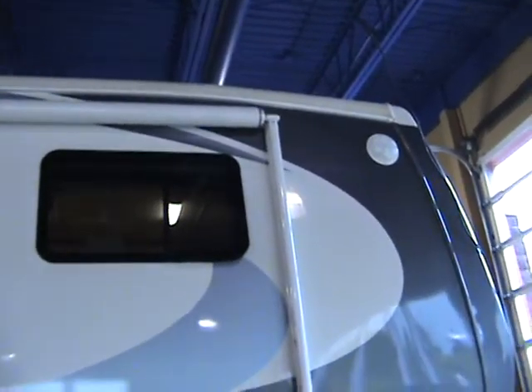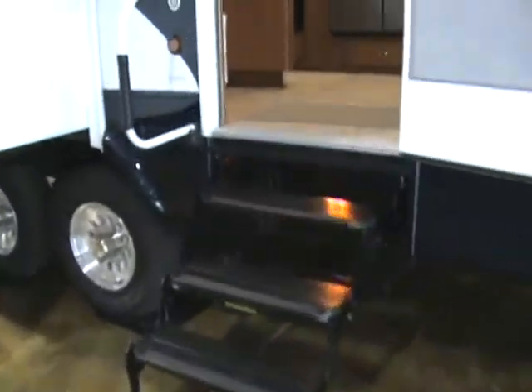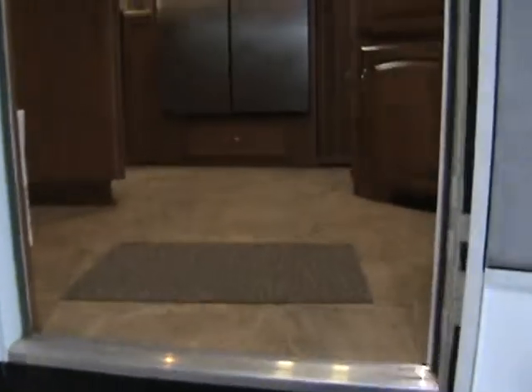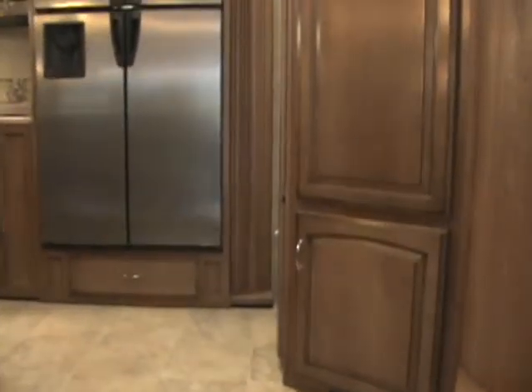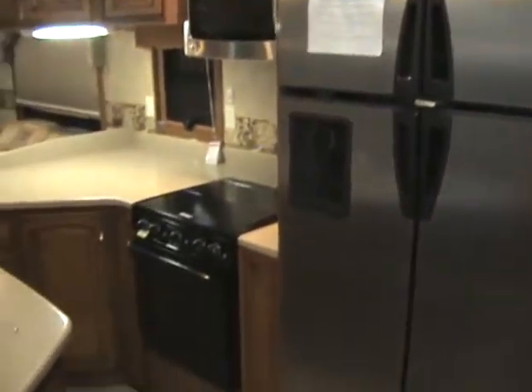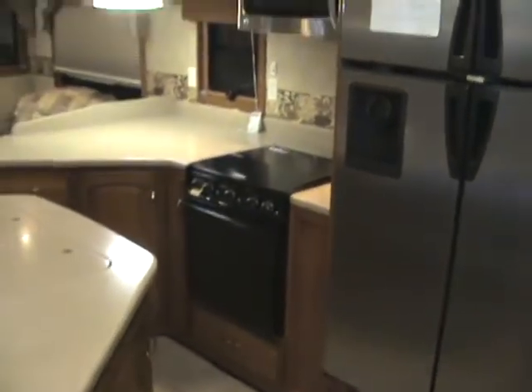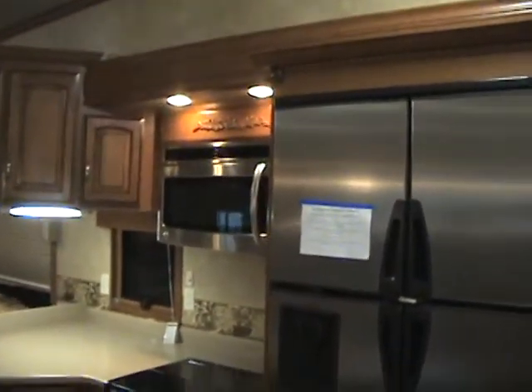You've got the power awning and a front scare light. Going up the steps, you've got your four steps with the large assist rail, and we walk right into the kitchen area with the double or four door fridge. You've got your 22 inch oven along with your microwave.